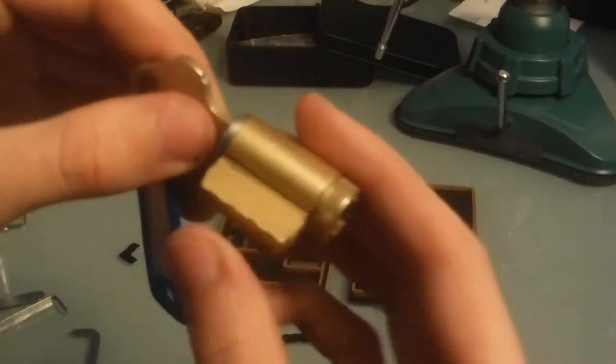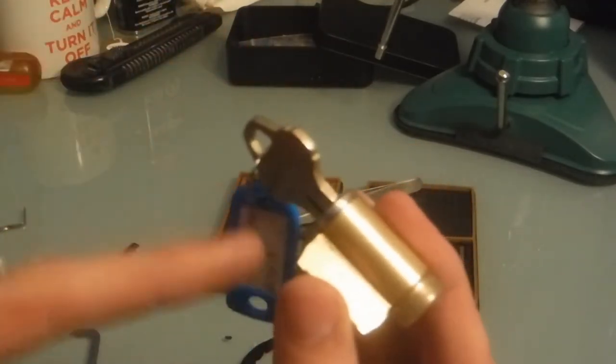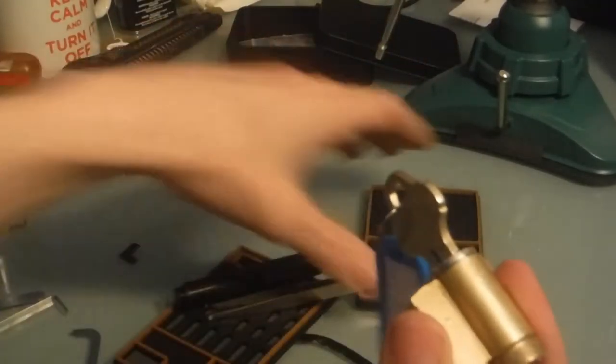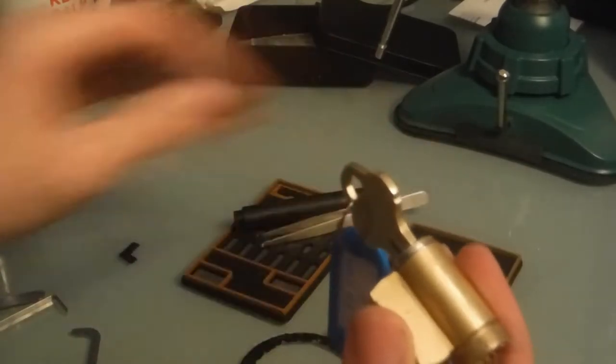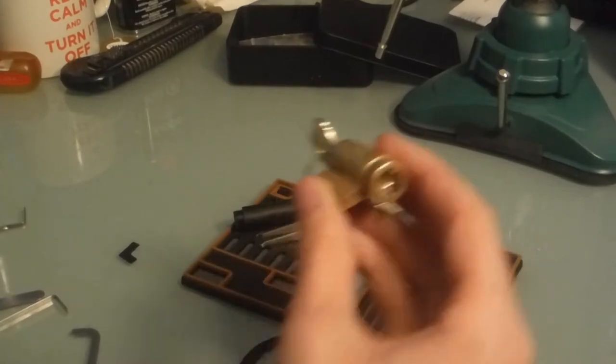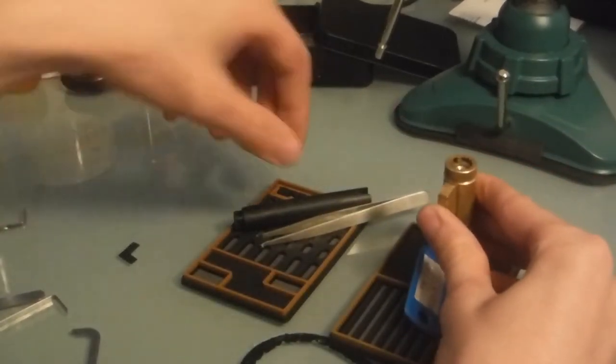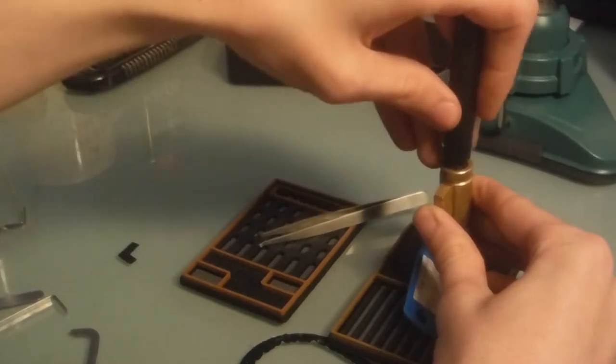I'm actually going to close that back up and put the key in for gutting, because the check pin sort of wraps around the key so it doesn't fly out when I'm pulling the plug out. That would be a huge pain — it's even smaller than regular pins and the spring is even tinier, and I still haven't cleaned my floor. I like this lock and I don't want to lose it.